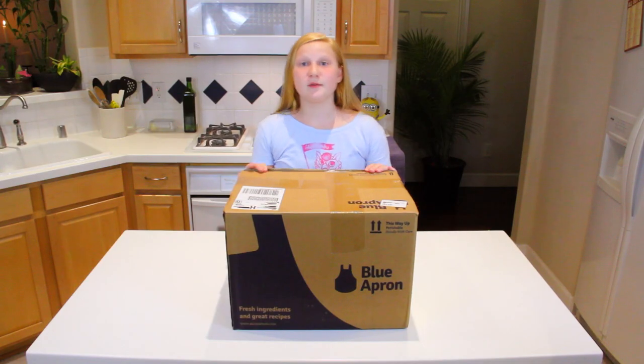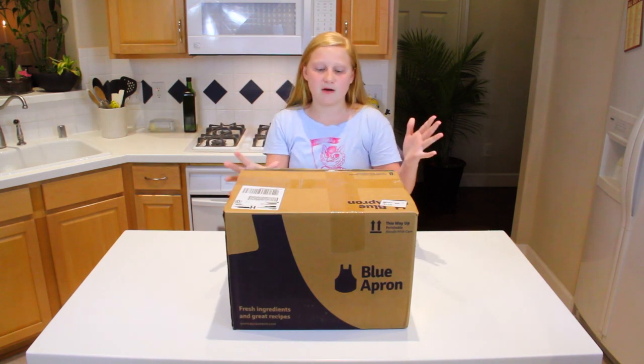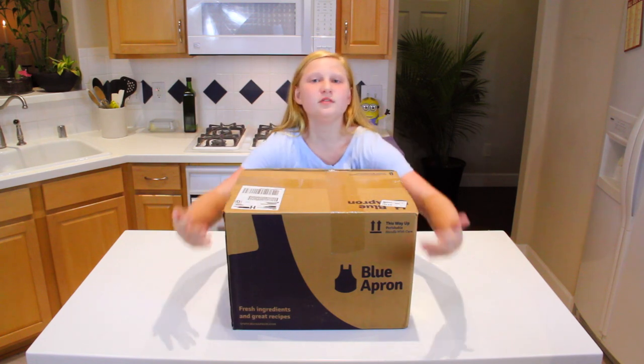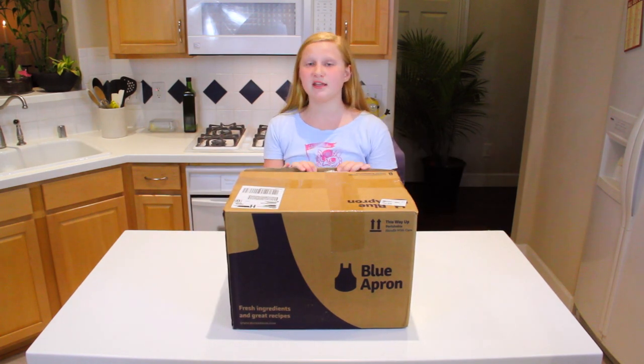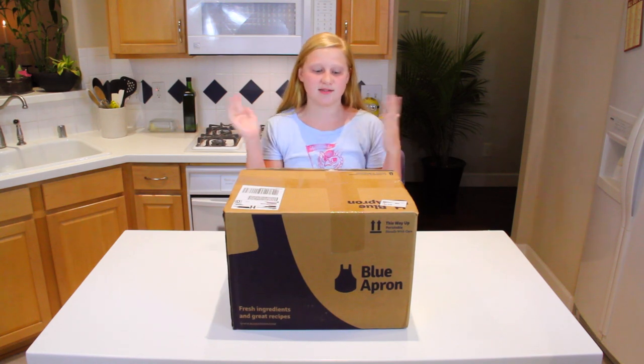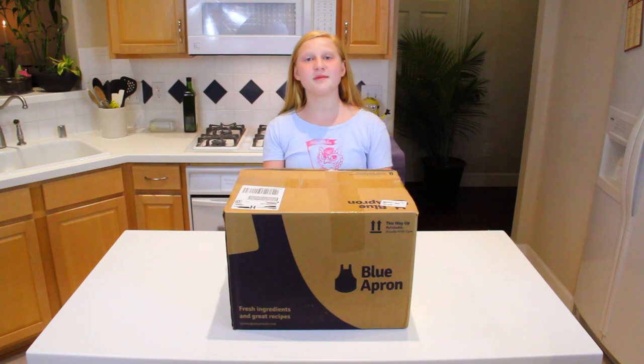So basically what a blue apron is, is where they send a whole bunch of ingredients that are picked from the farm, and they send it to you in this beautiful box. They ship it to your house, and there's a meal inside that's delicious, and it's gourmet, and you're absolutely going to love it. Okay, let's unbox this thing.